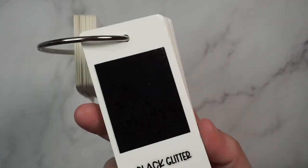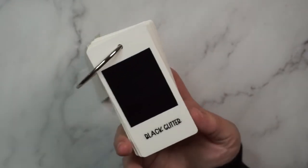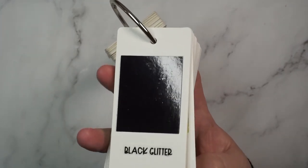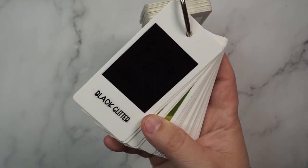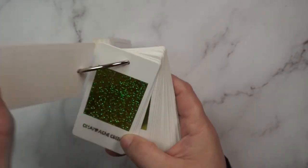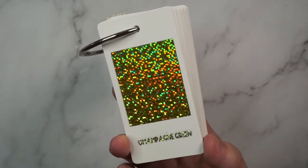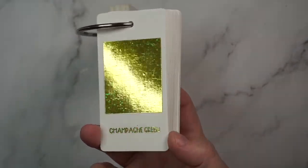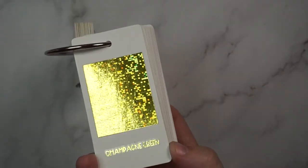Then we have black glitter, which is not glittery at all — as you can see it's just a standard black. There are a couple of different black options and they all look the exact same when actually used. Don't get this thinking it's going to be a super glittery black. Then we have my beloved champagne green, which is basically sparkly lemongrass — like a sparkly disco ball lemongrass. It's gorgeous, easily a favorite of mine.